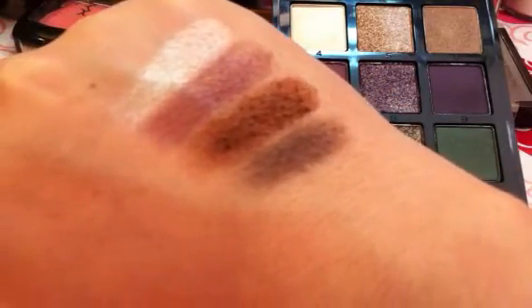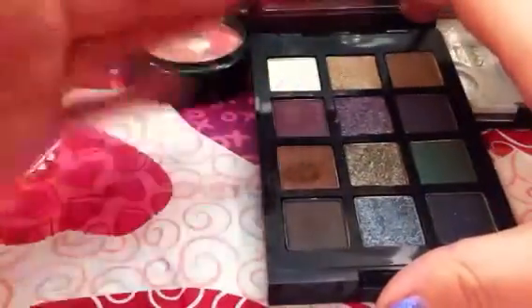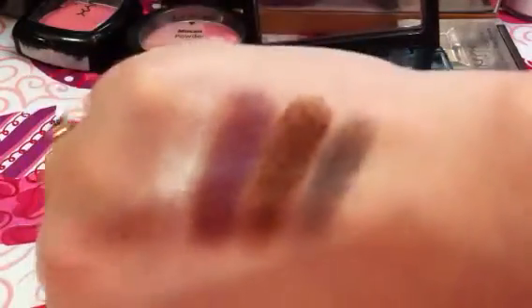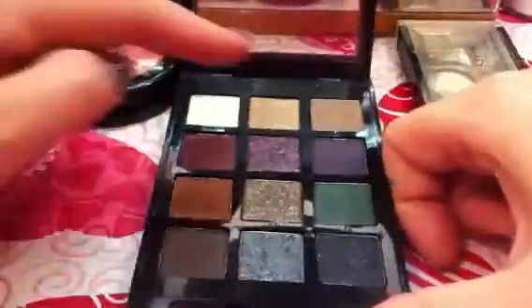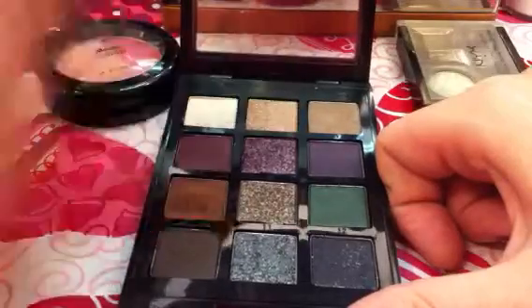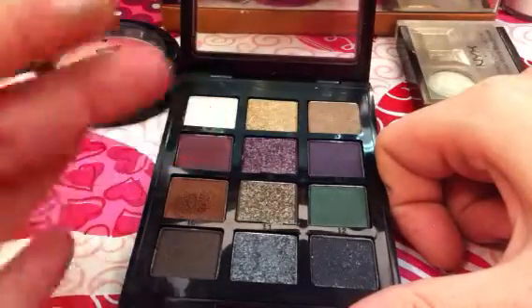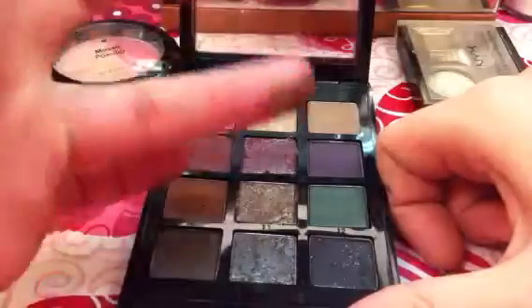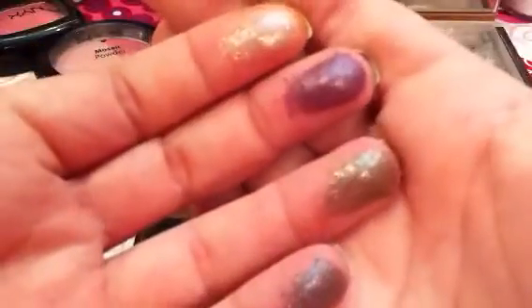I'm not jumping up and down about the pigmentation of the second color. Let me try it again and see if I can get a little better color payoff. It swatches well, it just doesn't transfer as thick on the skin. But this is with no primer, no base, no nothing. The second set of four colors are very, very shimmery — you've got like a champagne shimmer. They almost feel like they've got oil; they feel very oily and look wet. You've got a purple that feels the same way. They feel like they have a lot of oil in them.